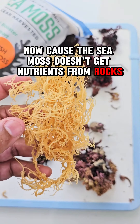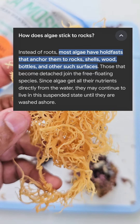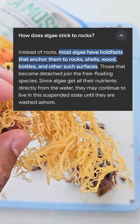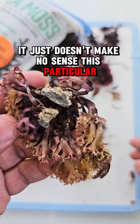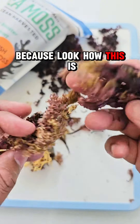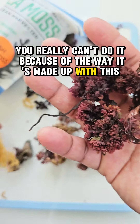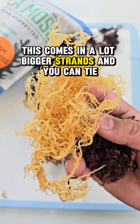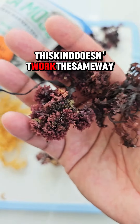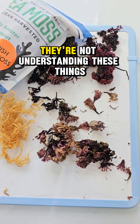Because the sea moss doesn't get nutrients from rocks, it continues to grow when it's separated from them — it gets its nutrients from the water. This is why they take the sea moss off the rocks, so they can expand their crops by tying it to ropes. When people talk about rope sea moss, it just doesn't make sense in this context. The Irish sea moss, the Chondrus crispus, you don't typically see this kind tied to ropes because of the way it's bunched together. The other variety comes in bigger strands that can be tied; this kind is more loose and smaller and doesn't work the same way.